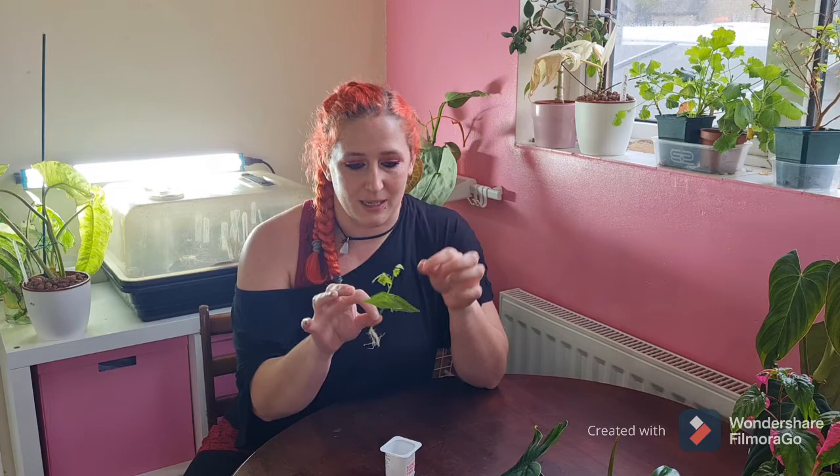So I'm not too worried about those leaves. So yeah, that is my Christia Obcordata cutting, which like I said was about a week ago. All it's been doing is sat in water in the heated propagator and it's absolutely fine. I have since the last video moved one of my plants to my bathroom to see how it does in there, because I'm still playing with the care on these.